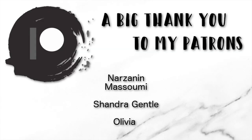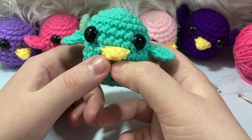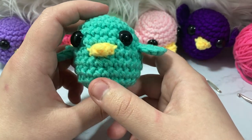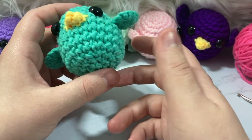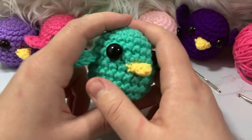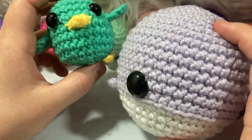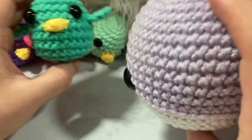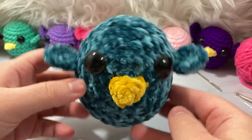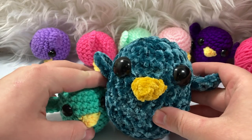Thank you for watching! A shout out to our Patreon supporters — without you we wouldn't grow as a channel. If you want to support us, go to patreon.com/knit for free patterns, early access to tutorials, and more. Be sure to like, subscribe, and hit the bell. Next I'll be working on the whale big brother big sister. Until next time, bye!